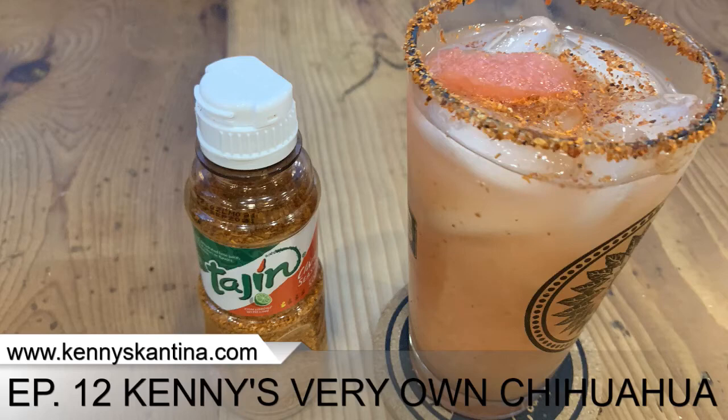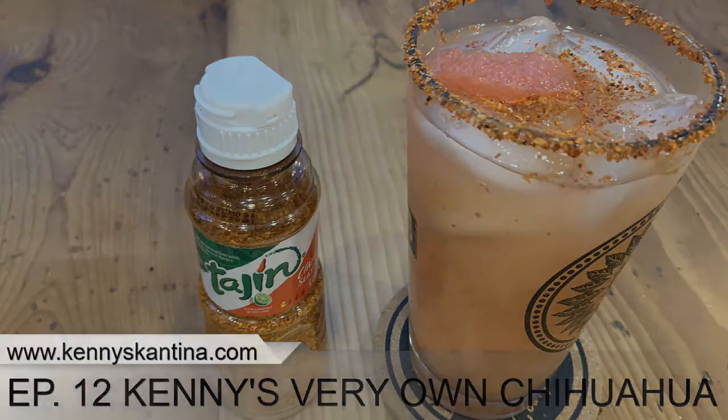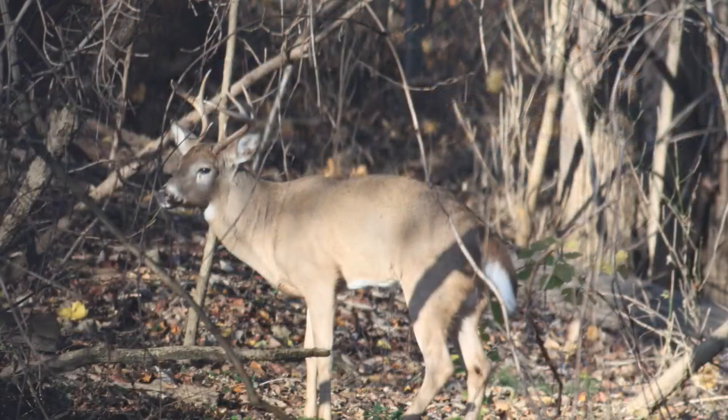Janet from Kentucky asks whether wild game like deer meat or wild boar would be okay to use in the chili. Venison makes great chili — I know some people who only make chili with venison. I'm not familiar with wild boar, but my research suggests that'll work as well, so give it a try and let me know how it came out.